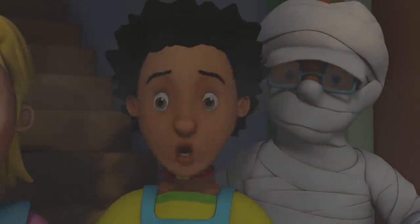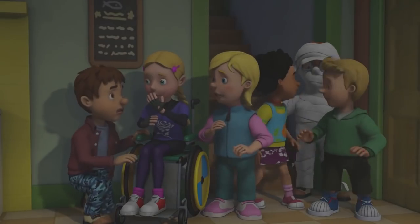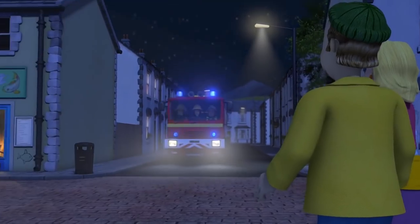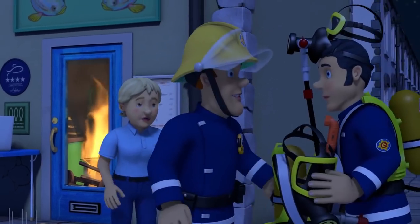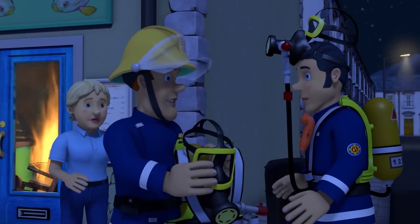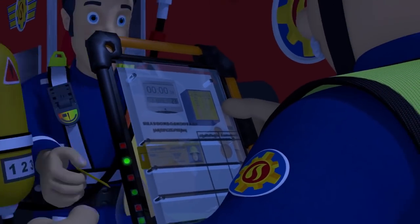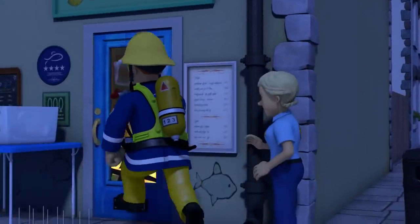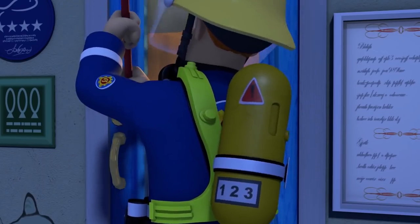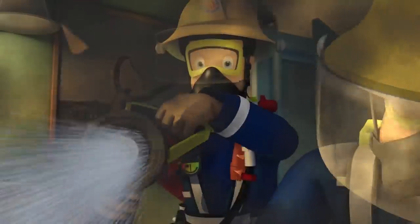The fire's getting worse. Everyone, lie down on the floor. Get as low as you can. Come on, let's do as Penny says. The door is blocked and the children are trapped in the back. Elvis, you take the hose and I'll get the crowbar. Firefighter Sam, air 100%. Ready, Elvis. Keep back, everyone.